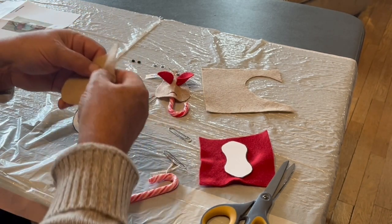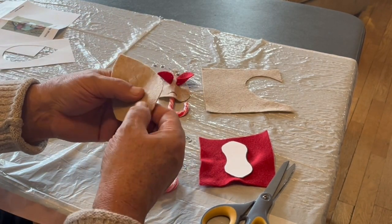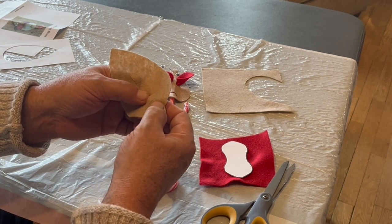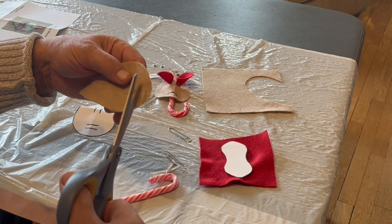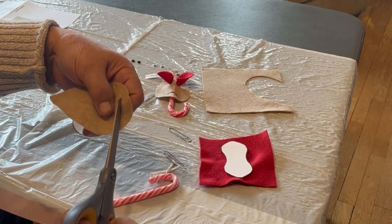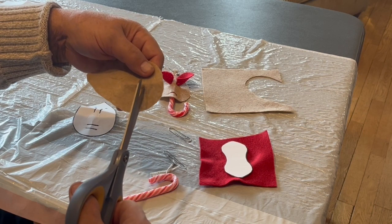You'll find once you start fitting your pieces together, if these slits are too short, you can always go back, put in your scissors and cut them just a little longer. Just like that.